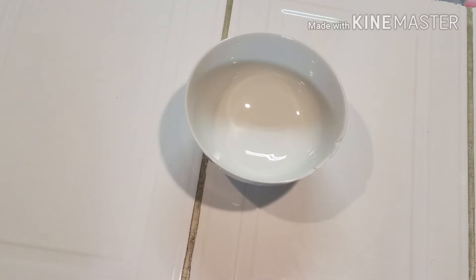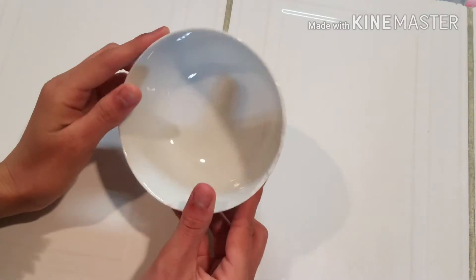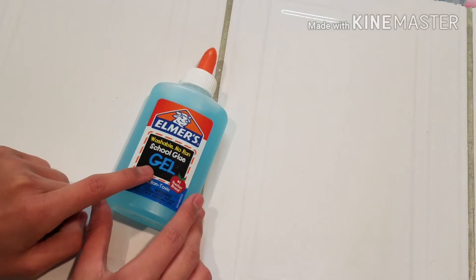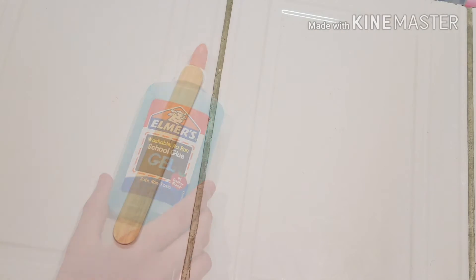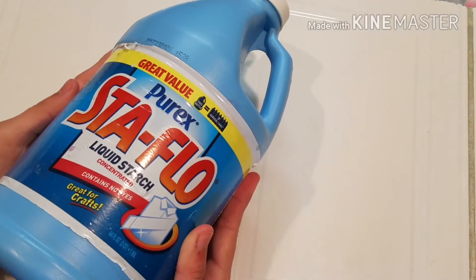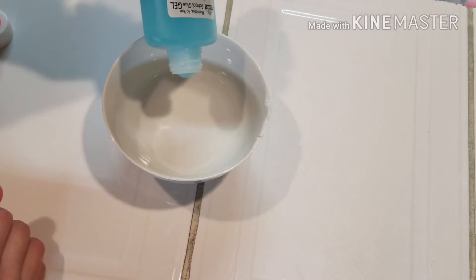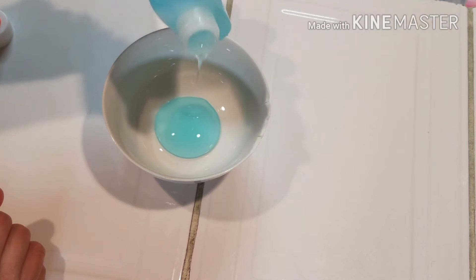Hey guys, welcome to the video! Today I'm gonna be making some slime with the gel glue. What I'm gonna be using is the gel glue, something to mix it with, and some liquid starch. First things first, I'm gonna pour in as much glue as I want.